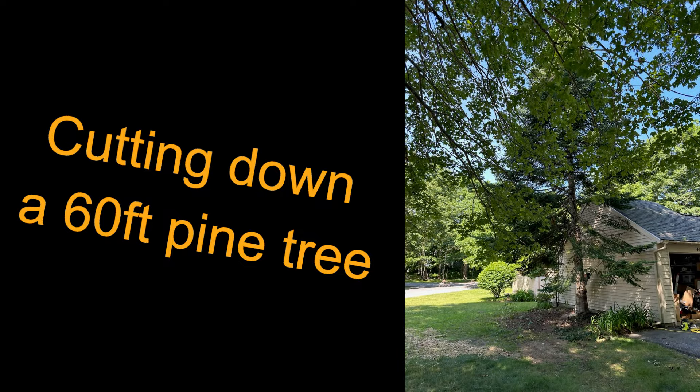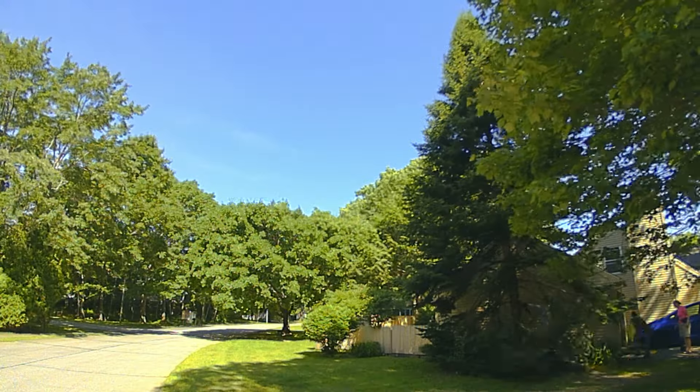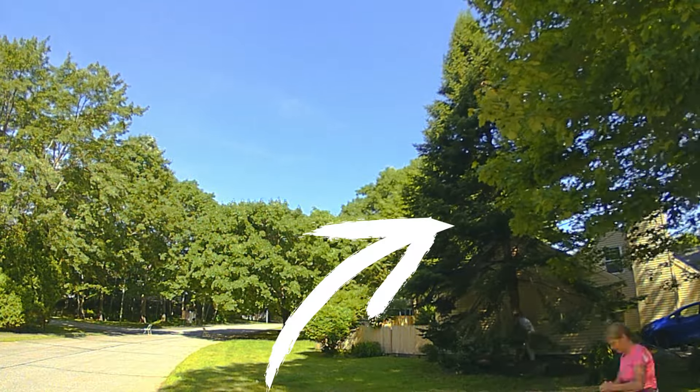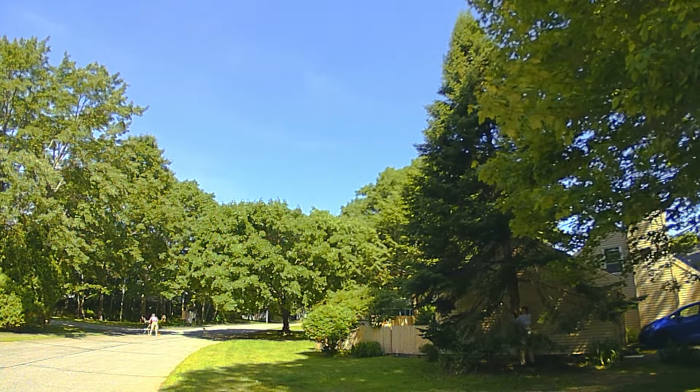Hello Internet, I'm Guy. My friend Deb recently asked me if I would cut down a 60-foot pine tree next to her house and I said absolutely. I love cutting trees down.